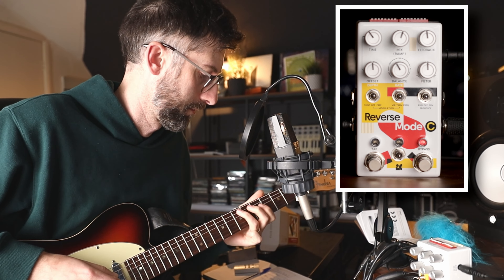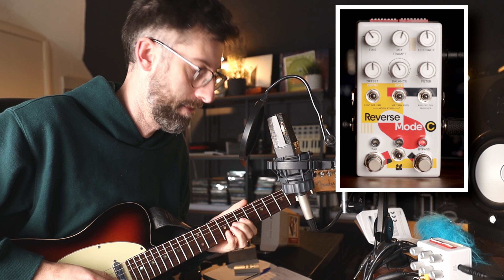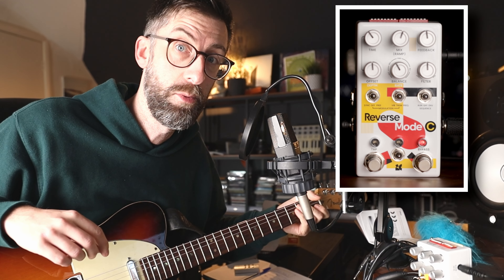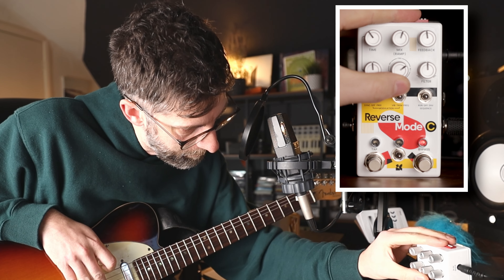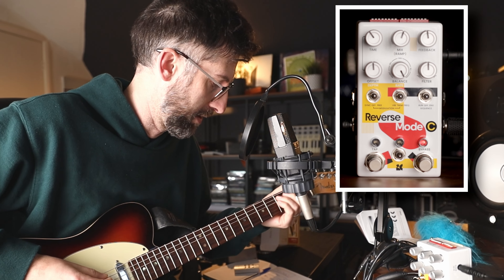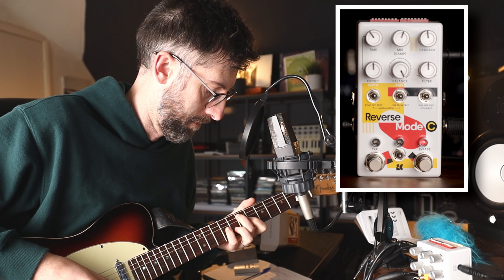So nice enough in itself. Let's keep the offset dial at 12 o'clock for now, which essentially means we're just following the delay settings that we've got at the top here. And we're going to move all the way counterclockwise to Reverse Octave. Very cool.